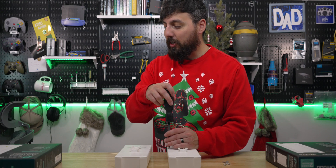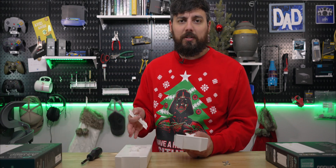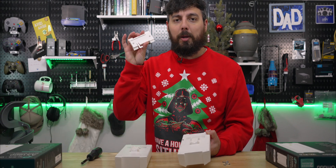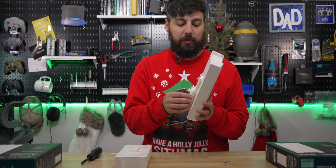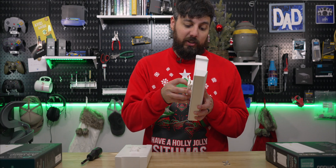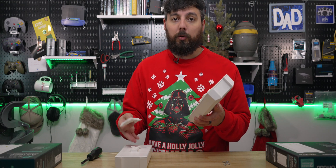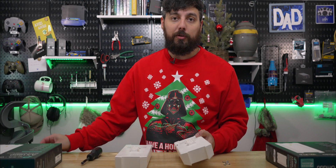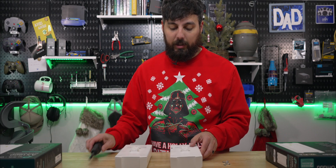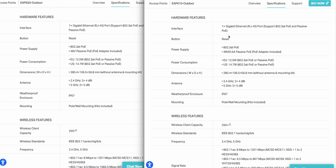While we're talking about some differences, these things are pretty much the exact same — even the EAP610 mounting bracket works on the 650, which is great if you want to do an in-place upgrade, because then you can literally just remove the old EAP610 and then plop on the new one. You don't have to do any new mounting or anything like that.